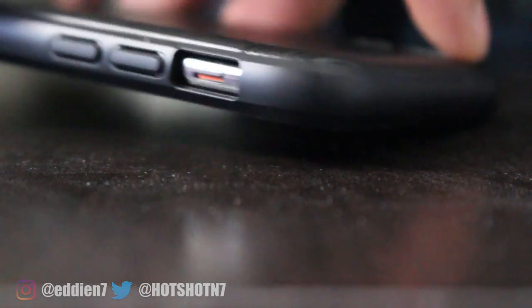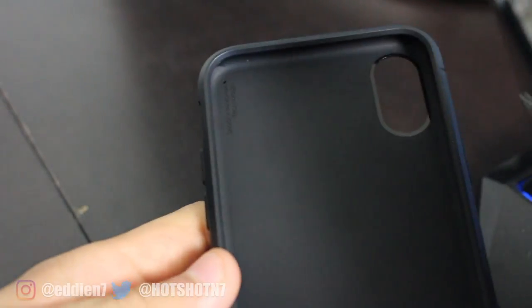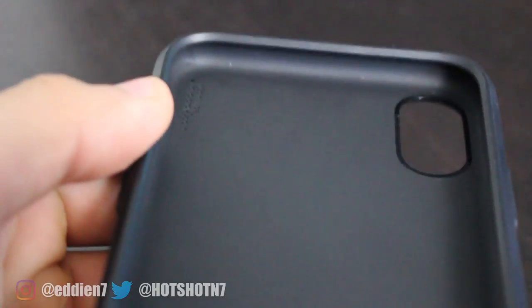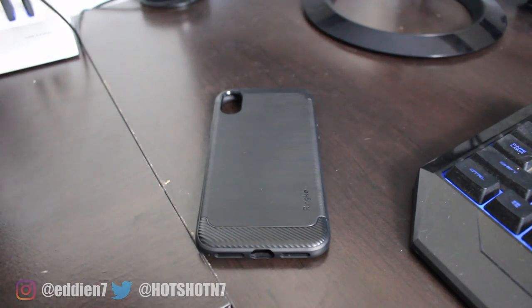Wireless charging works just fine. There's also a nice gap lip that goes around the screen preventing scratches when placed on a flat surface, and this case also eliminates the camera hump. The inside texture is the ideal texture you want inside a case — it's a nice soft matte-like texture that helps prevent any dirt or other particles from building up over time and causing scratches.